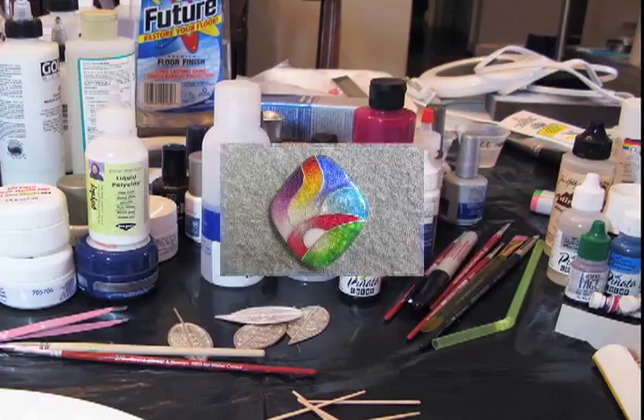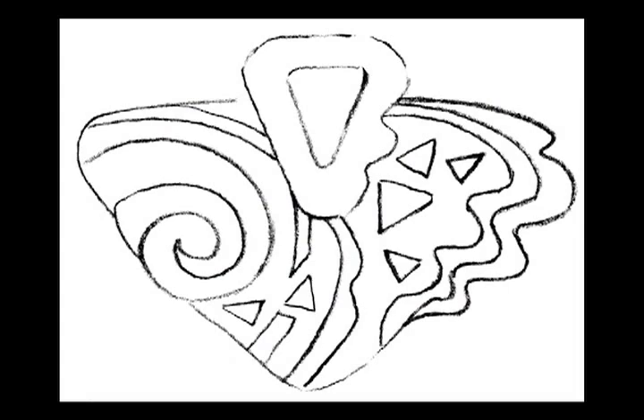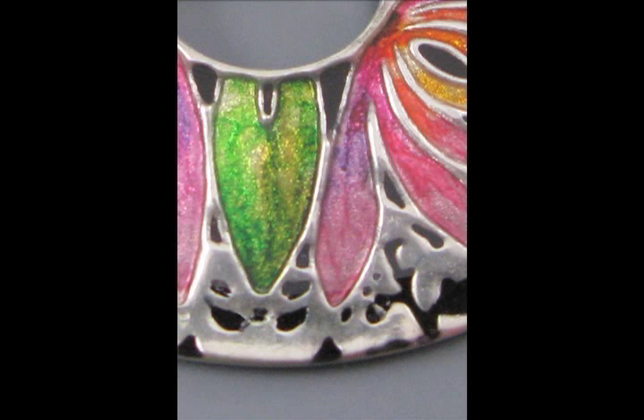She's going to be showing us all how to get this effect on the PMC, and she's going to be showing us other pieces that she's made. She said she's going to start us off with sketches and how to apply color and come up with ideas for color, then how to apply the color and get all that sparkly look in all the nooks and crannies on your PMC work.